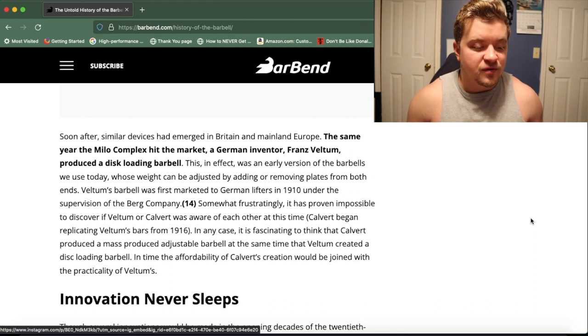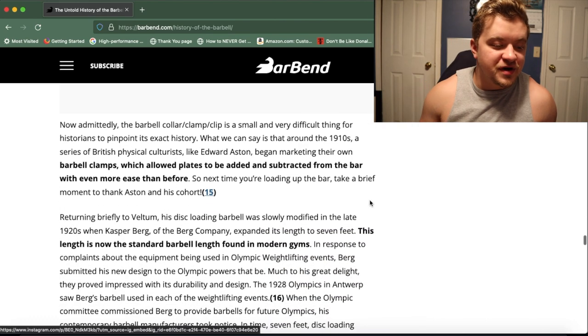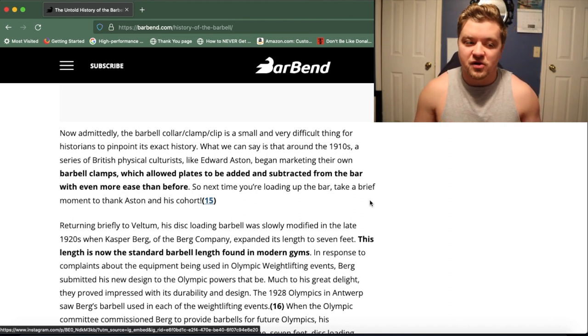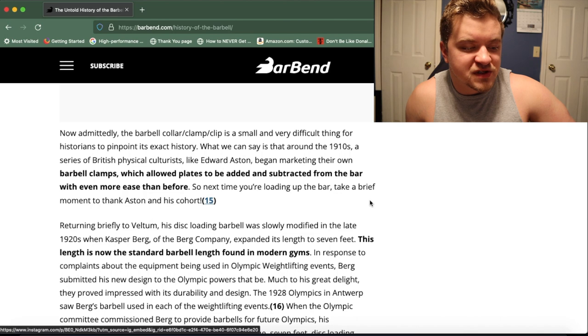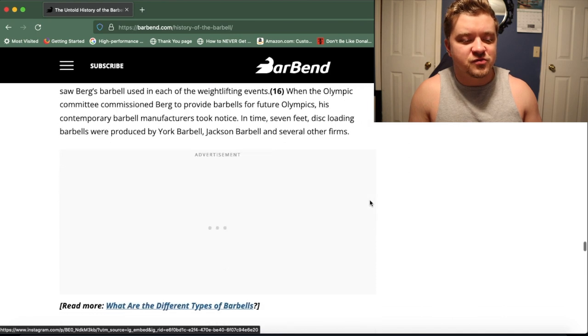Veltem's barbell was first marketed to German lifters in 1910, and it's impossible to prove whether Veltem or Culvert were aware of each other despite having very similar products. According to this article, they're not sure who invented the first loadable barbell with plates or discs. Until around the mid-1910s, there were no barbell clamps — a guy named Edward Aston began marketing barbell clamps around that time. There were probably makeshift clamps before, but no official product, meaning people were lifting with plates on the bar but nothing fixing them in place. According to this paragraph, it wasn't until the late 1920s that the standard seven-foot barbell became common — before then, Veltem and others were making five-foot barbells with no standardized length like we have today.